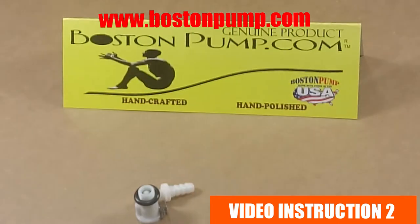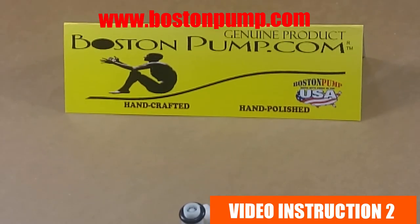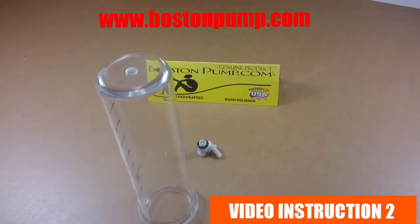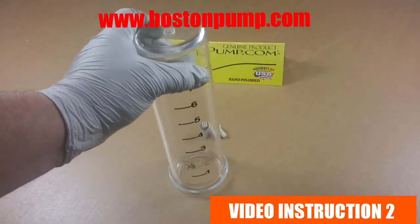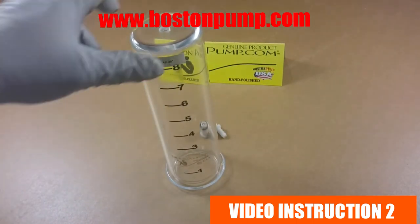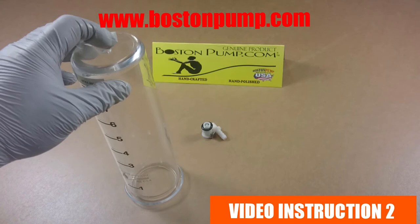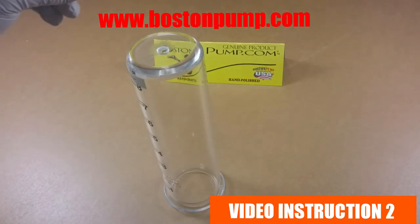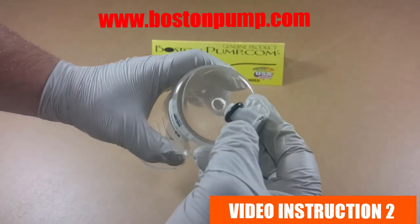Now let's go back to the original couplings. In this phase of the video I'd like to show you how to use the female coupling. This is an original Boston Pump standard design cylinder, size two and a quarter. As you can see there is no coupling on it — this is not how you will receive the cylinder. We will never sell a cylinder without a coupling. All products we sell are plug and pump ready, meaning you get everything needed to connect it to the counterpart, in this case a pump.